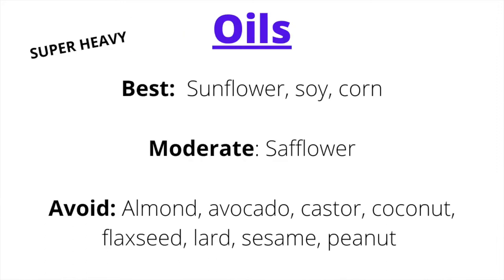Oils are also heavy and moist and should be used in smaller amounts for a Pitta Kapha balancing diet. The best oil is sunflower. In smaller amounts, safflower oil is acceptable. Oils to avoid: almond, avocado, castor, coconut, flaxseed, mustard, peanut, and sesame — these are all too heavy and aggravating for a Pitta Kapha combination.